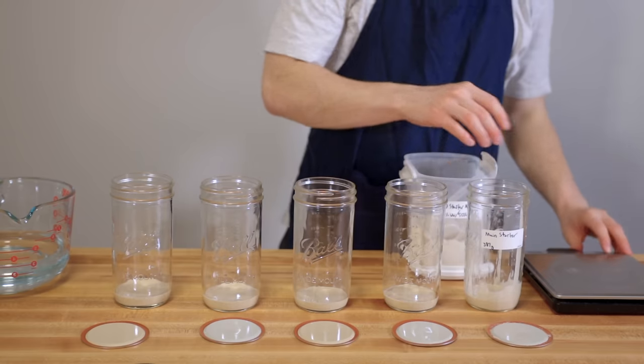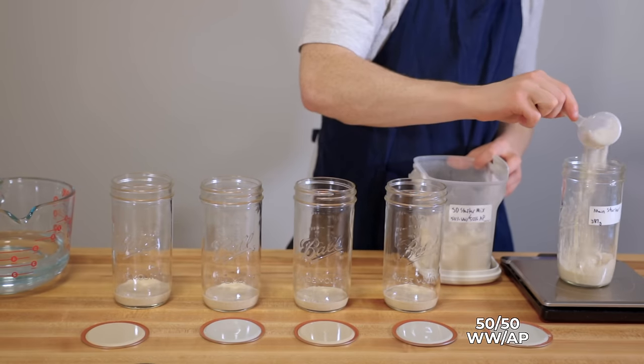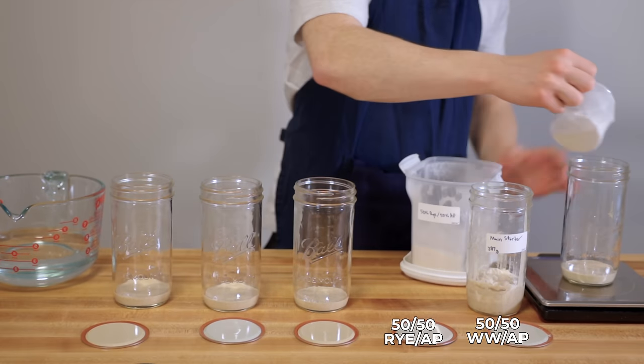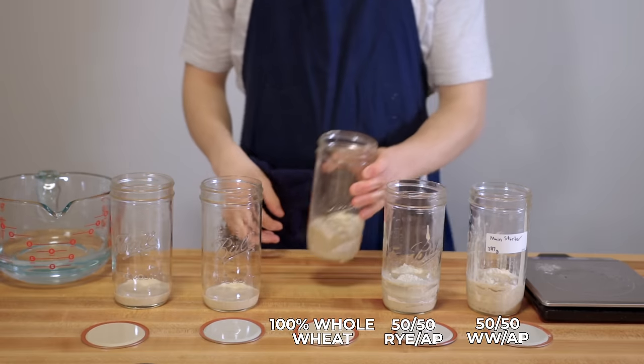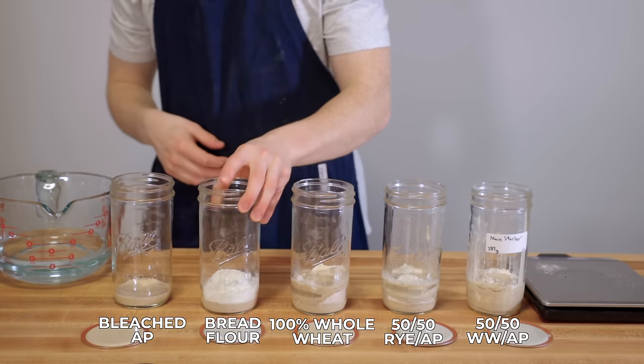The five flour types were: number one, a blend of 50% whole wheat and 50% unbleached all-purpose flour; number two, 50% whole grain rye and 50% unbleached all-purpose flour; number three, 100% whole wheat flour; number four, unbleached bread flour; and number five, bleached all-purpose flour.